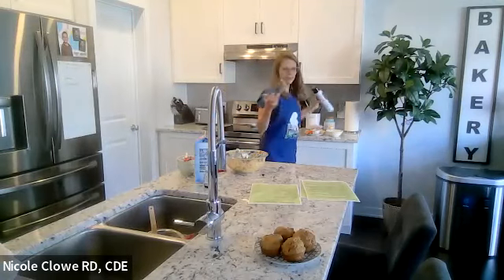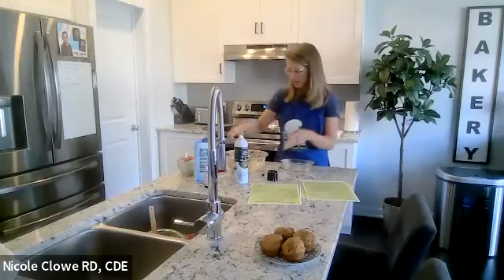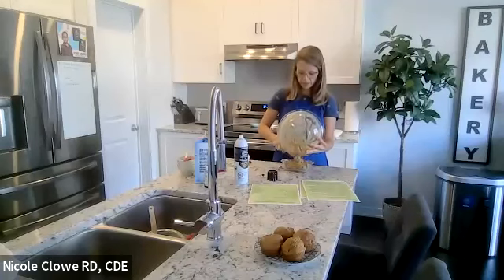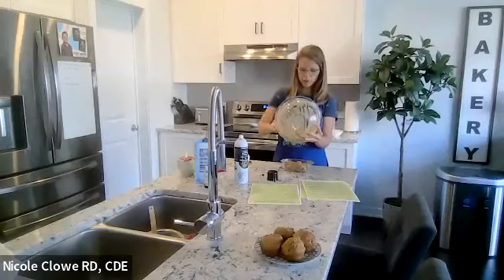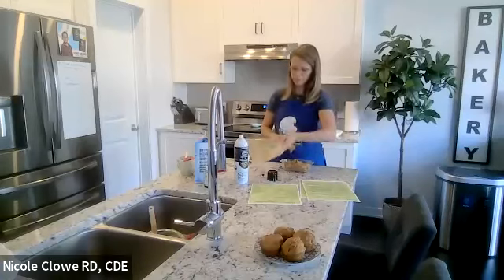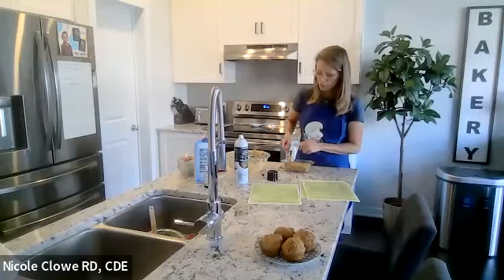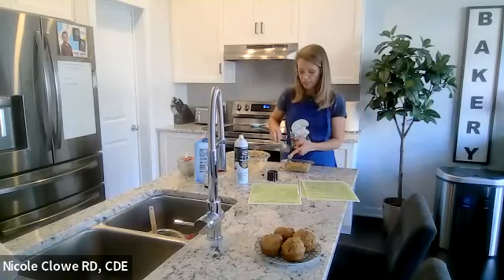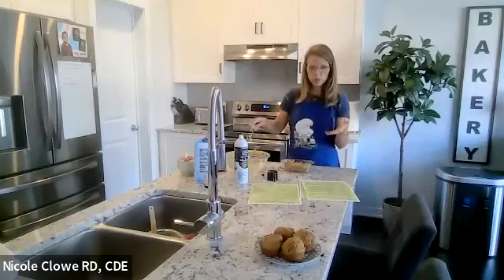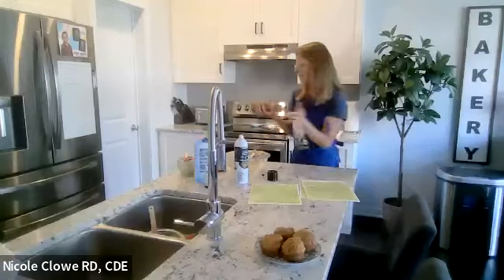I made some muffins a few days ago — I can show you what they look like. They rose really well, they're not short, they're nice and moist, and I like them just as they are, maybe cut open with a little peanut butter or margarine. In terms of cost, these days it's an issue — if you were to buy muffins or a pack of granola bars with 16 servings, it would cost a lot more than this recipe, and these ingredients will stretch through more than just one batch.